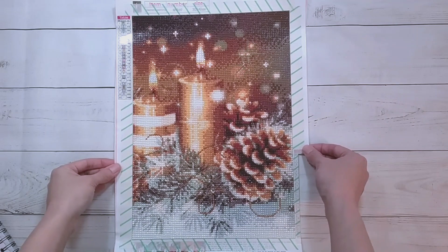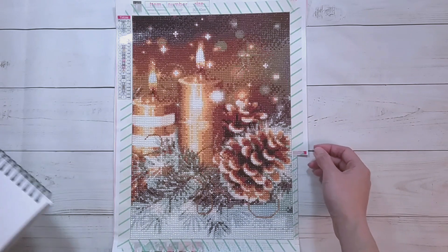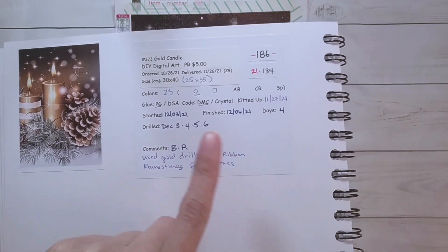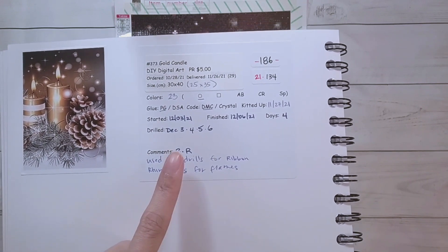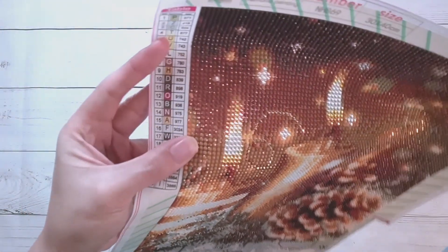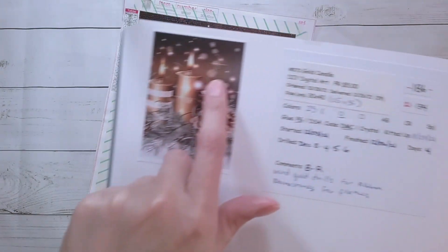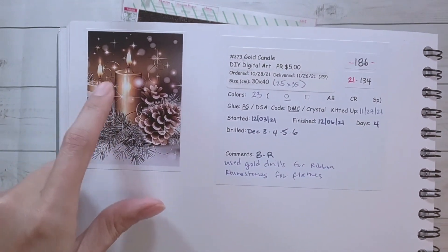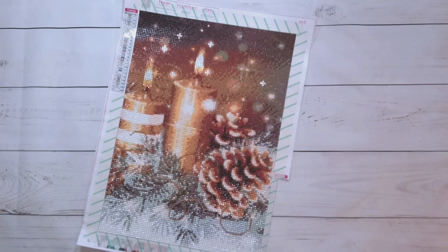I'm back and I finished the candles with pine cones. There were 23 colors, these are round drills with DMCs, and it took me four days to complete. My main issue was that B and R looked very similar and were right next to each other. I ended up using some gold drills for the ribbon section — you can see these little swirling ribbons — and I also used rhinestones for the flames and some of the starburst details.